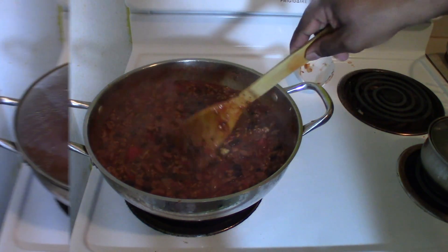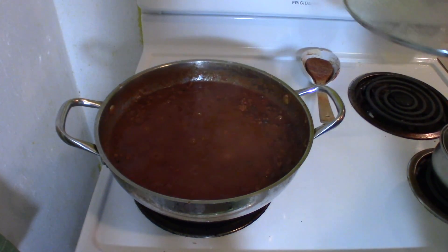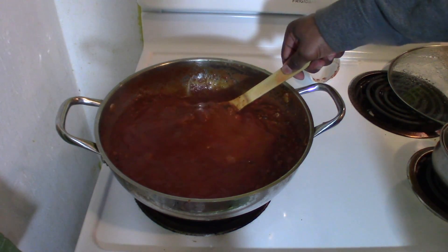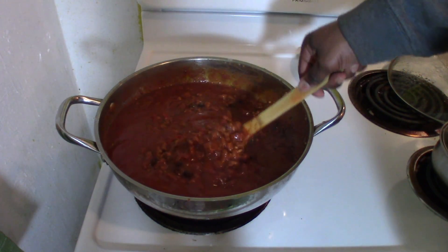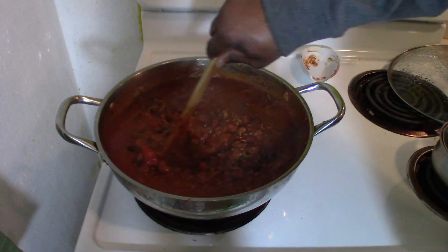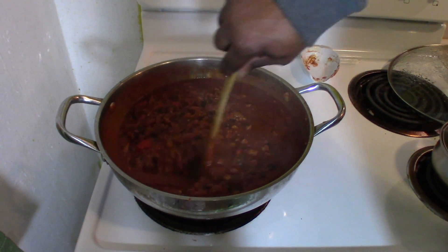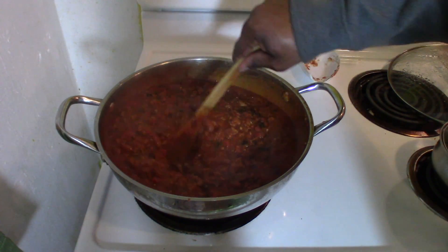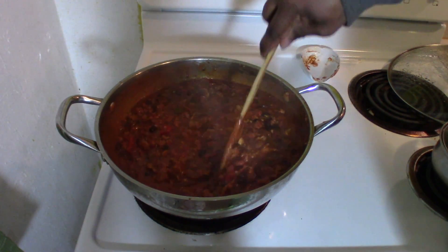You ain't got no chili. So I think we're about done here. Look at that — all nice and rich. Yeah, buddy. Nice and thick. We're going to bring that down.